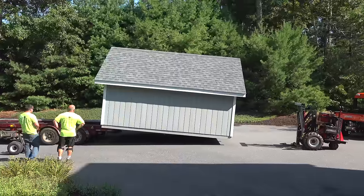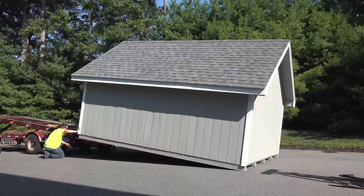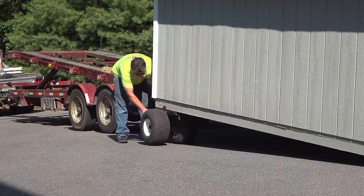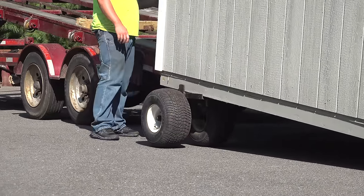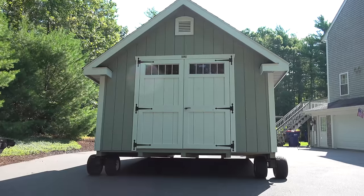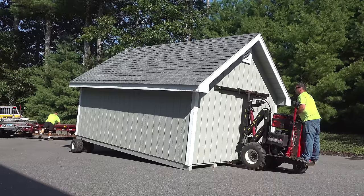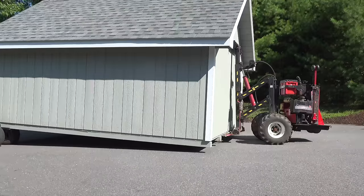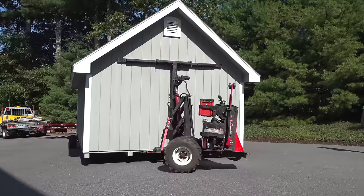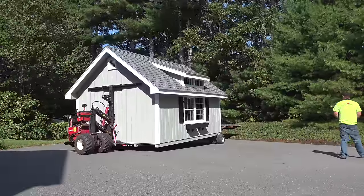These guys knew exactly what they were doing — the shed basically stayed horizontal until it got to the very end and then they just lowered it right to the ground. They attach the wheels to the opposite end of the shed, and the trailer can pull itself hydraulically away. Now the shed is completely resting on the wheels. To get it mobile they insert the mule under the opposite end and hydraulically lift it up. The operator doesn't need to stay in the machine because this thing has its own remote control, so the shed is completely mobile and he can steer it anywhere he wants.